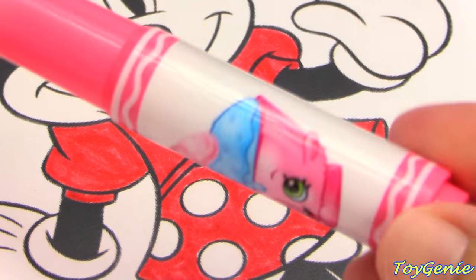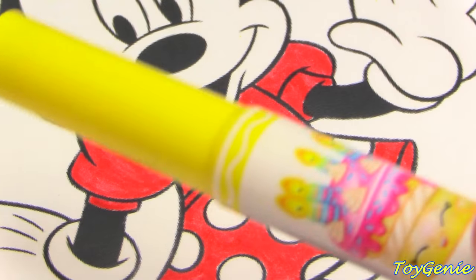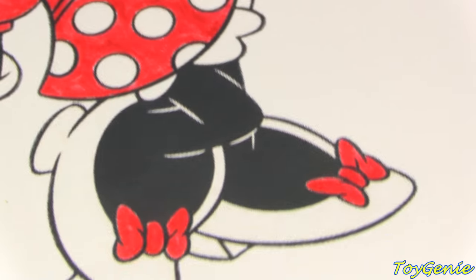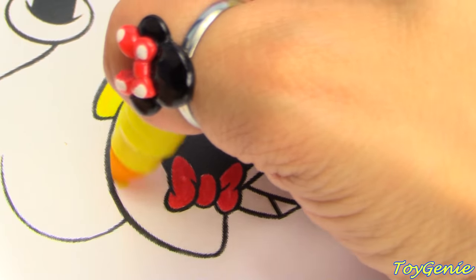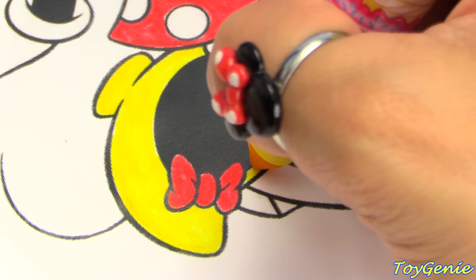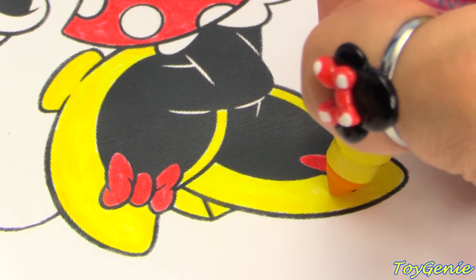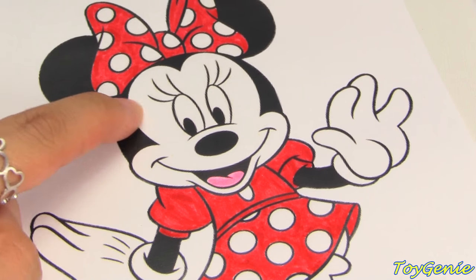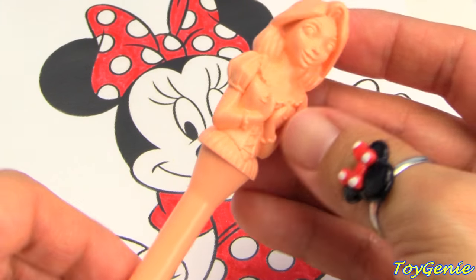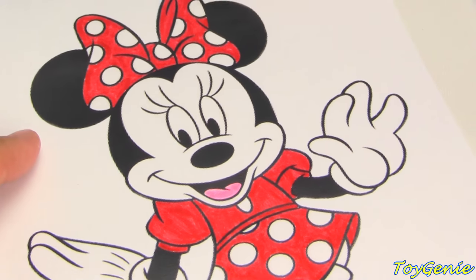Next, I'm going to be using Cupcake Chic in the color Baby Bunny Pink for her tongue. And then I'm going to be using Wishes in the color Fuzzy Duckling Yellow for her shoes. And now I just need to color her cute little face, but Shopkins didn't make a peach color marker for her face. So, I'm going to borrow a crayon from the Disney princesses. Here is Rapunzel with her beautiful hair. She comes in the color peach. So, let's color her face.